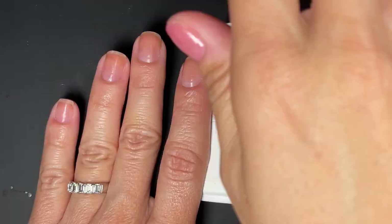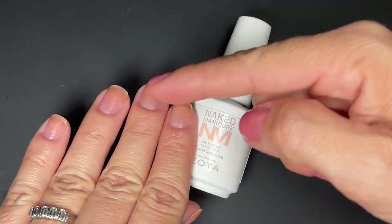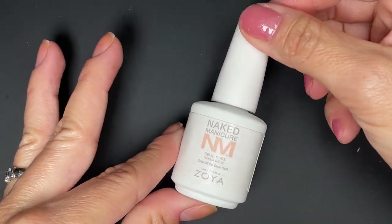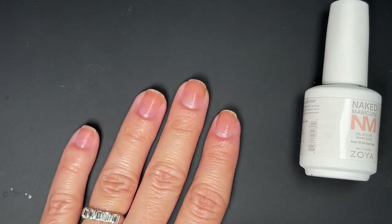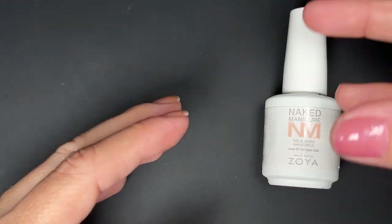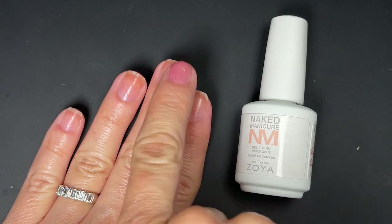You can do multiple things with the jelly cure. On your naked prepped nail you can treat it as a gel overlay to protect your natural nail. Or you can use it as a gel overlay on top of the serum and repair base. The second thing you can do is use it as a top coat — apply polish as you normally would and then use the jelly cure as a top coat. Or you can use it as both, which they call the sandwich technique.